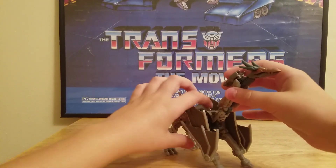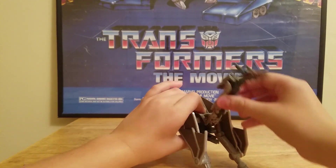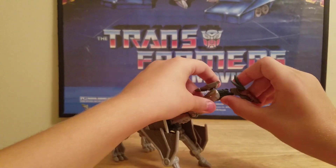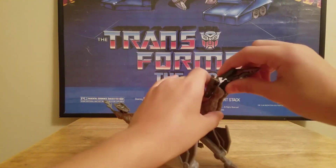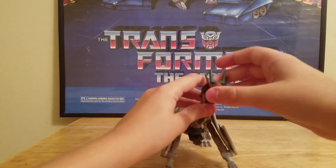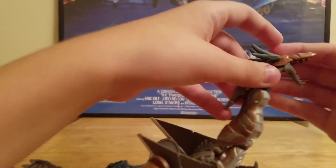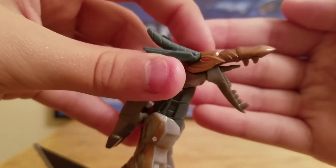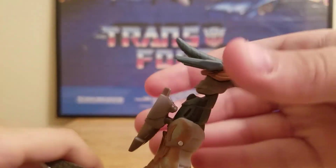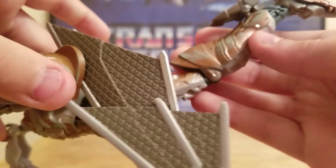Articulation-wise: the head goes side to side a little bit, and up and down. You get a bend right here, and another bend right here. His mouth does open — you can see he has a tiny tongue. The horns go up and down. He has a red eye with a bronze color, and a weathering effect that makes his armor look really old.